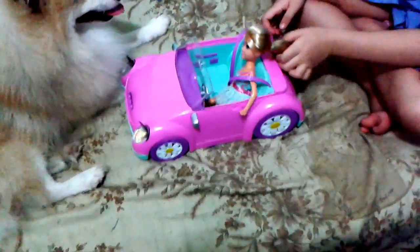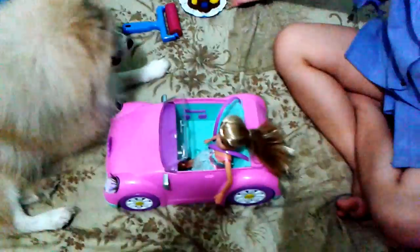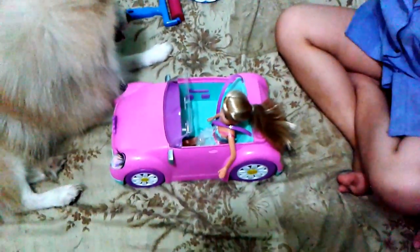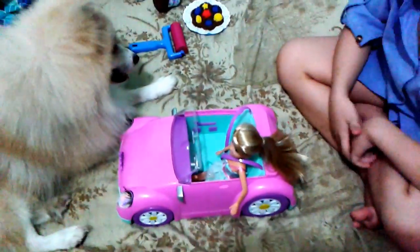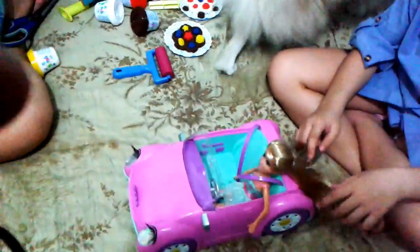Hi guys, Rafi here, and it's part 4 of our toy unboxing and review. This is gonna be the last video that I'm gonna do for both of the toys.